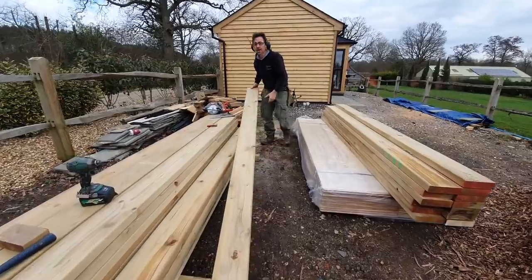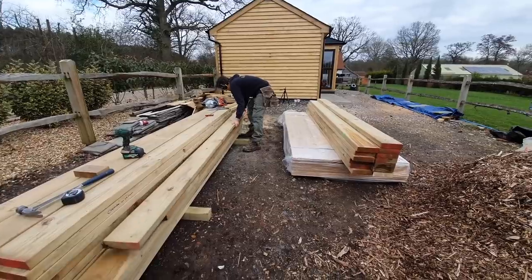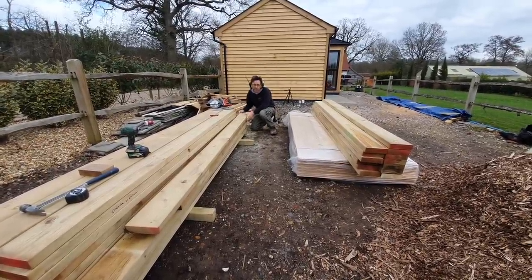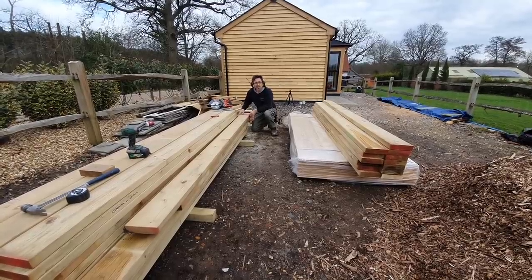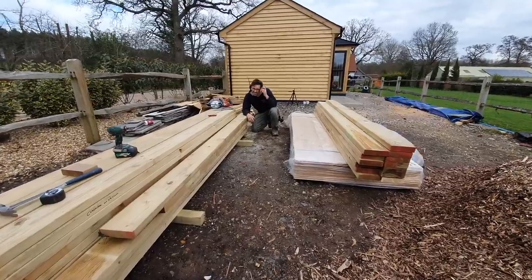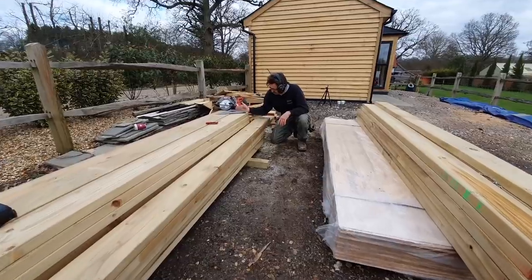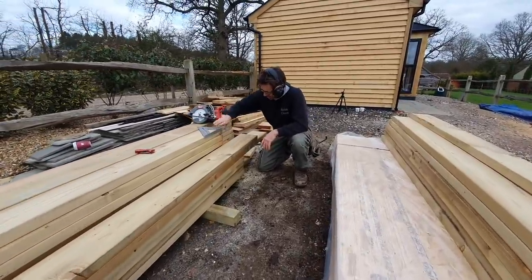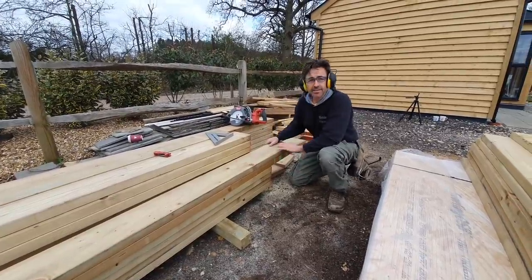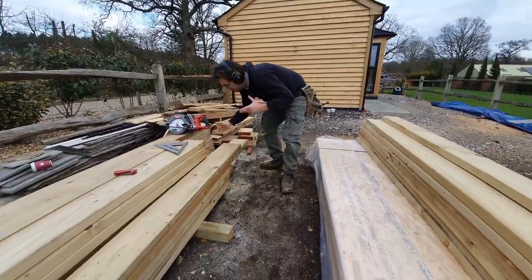Just one word of caution: my timber here has got really nice cut ends straight from the mill. Sometimes you don't get that luxury — you might find they're a little bit uneven, which means you may have to square one end up first. But I don't have that problem here; these are lovely and square, which means I can save loads of time by making this simple length stop and cutting them off.